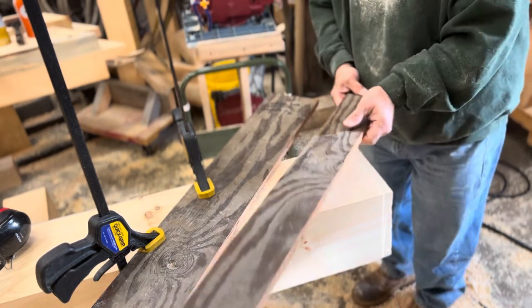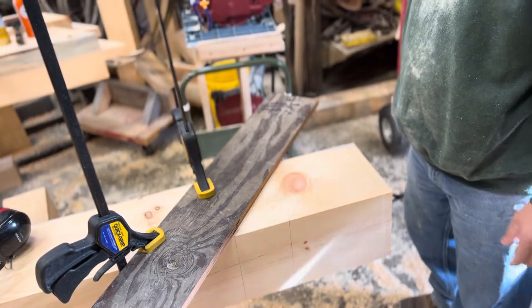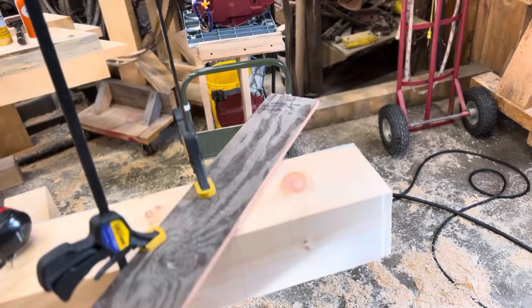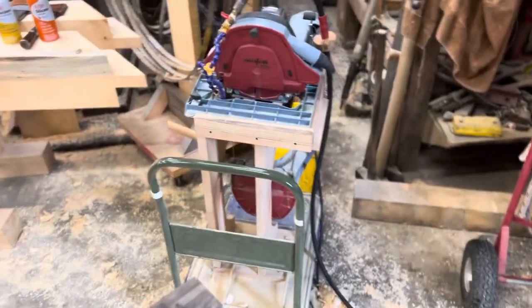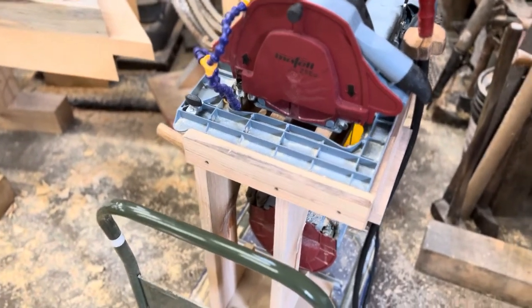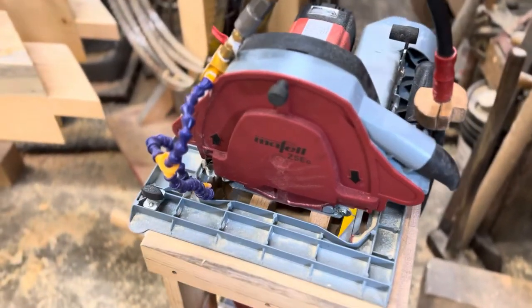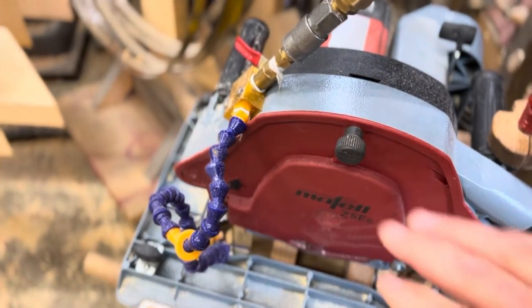I want to show you a couple of things on the Moffle bandsaw that I've made modifications to that make it easy to cut. If you've run a Moffle bandsaw, you're going to say they're pretty awesome, and if you don't have one you're going to say you wish you had one. So this is my Moffle bandsaw. I want to point this out — I've had this in another video, but I'll show it because I really haven't shown a lot of time with it.